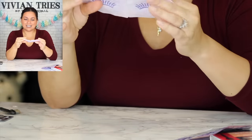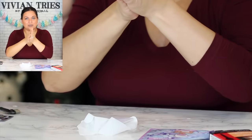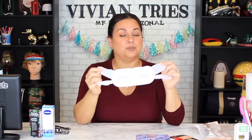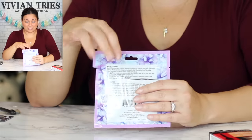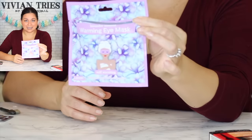It goes around your ears — like one of those warming hand packets you put in your shoes or jacket in winter. I can feel it warming up already. It smells so nice — warming up nicely. This is a cute little gift for a gift basket. The perfect warmth — that's what I feel. The lavender scent is not too strong, just a little bit. I'm falling asleep! I love it. I'm gonna give the warming mask five Vivian heads.